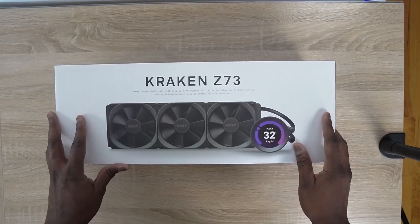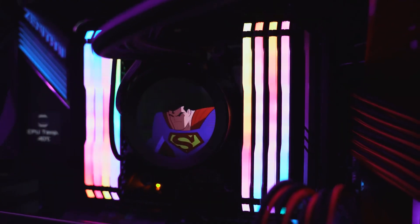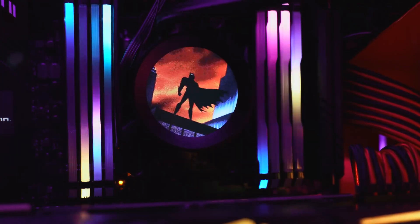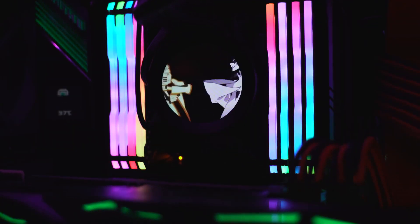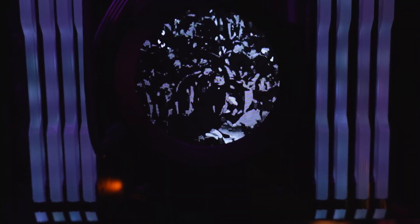The last piece is the NZXT Kraken Z73, an awesome all-in-one cooler. This thing is amazing because it's got a 2.3 inch LED display — not only can you change colors, but you can put GIFs on there. I've got Naruto and Sasuke vs. Momoshiki, Superman, Batman, and different animated GIFs. It looks really cool and I love that.